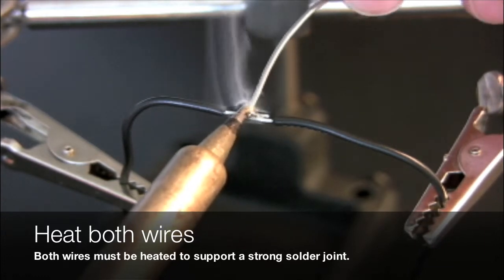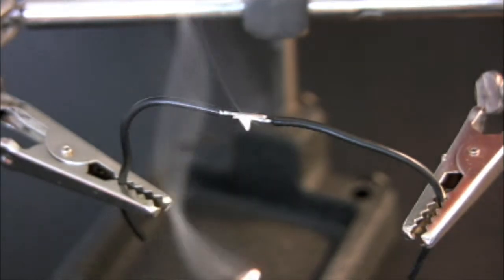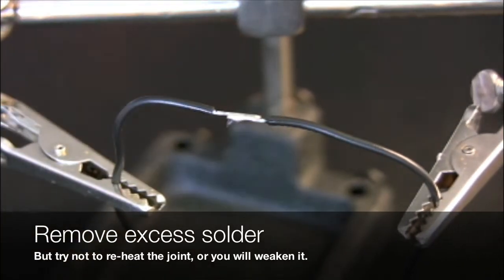Carefully heat both wires, then bring the solder in and flow it between the two. If you wish, you can carefully remove any excess solder that may remain.